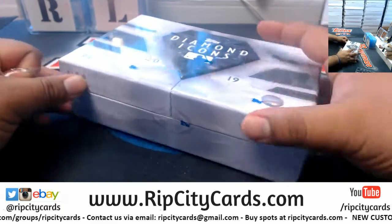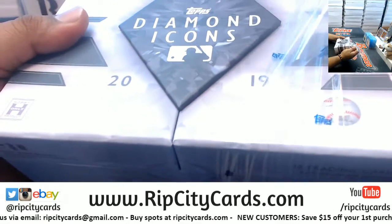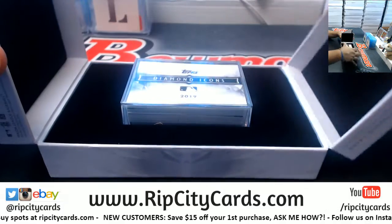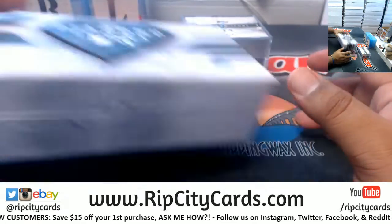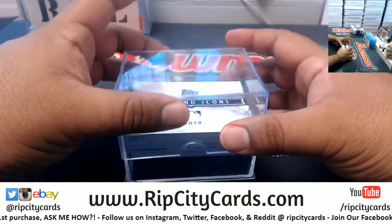Summer league basketball is not bad, there's a good crop of rookies this year. It's a shame though that Zion won't be participating. Zion looks like he's put on a few pounds, eating that good old Louisiana food — maybe too many beignets, who knows. All right, let's see what's in this.